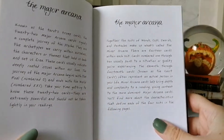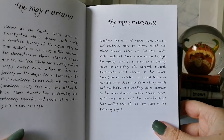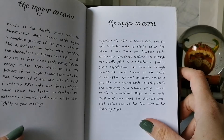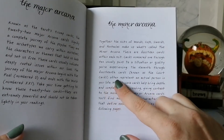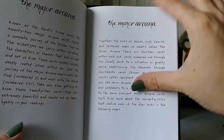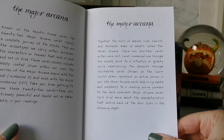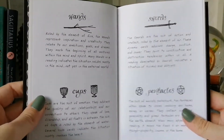The guidebook says to take your time getting to know the 22 cards — they are extremely powerful and should not be taken lightly in readings. For the minor arcana it says: 'Together the suits of Wands, Cups, Swords, and Pentacles make up the minor arcana. There are 14 cards in each suit. Cards numbered 1 through 10 usually point to a situation or quality you're experiencing, and the 11th through 14th cards — the court cards — often represent an actual person in your life.' Then it goes into each of the four suits, which is very typical information.